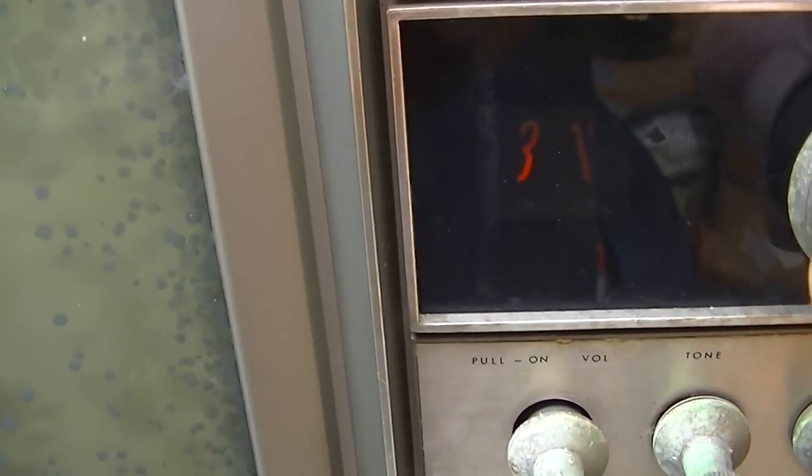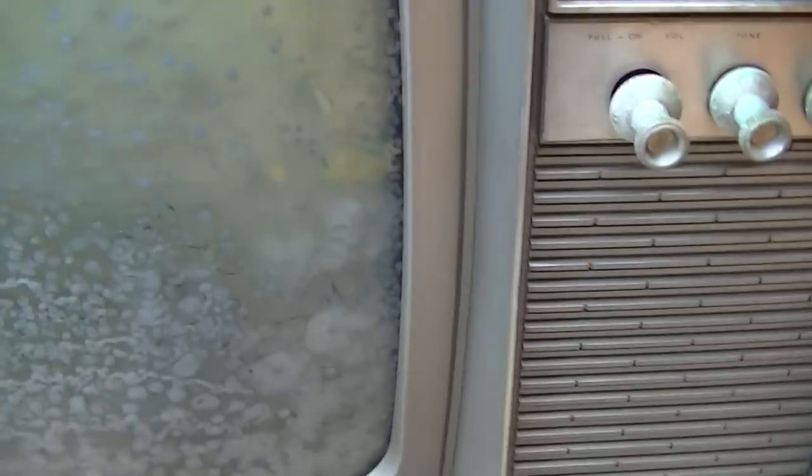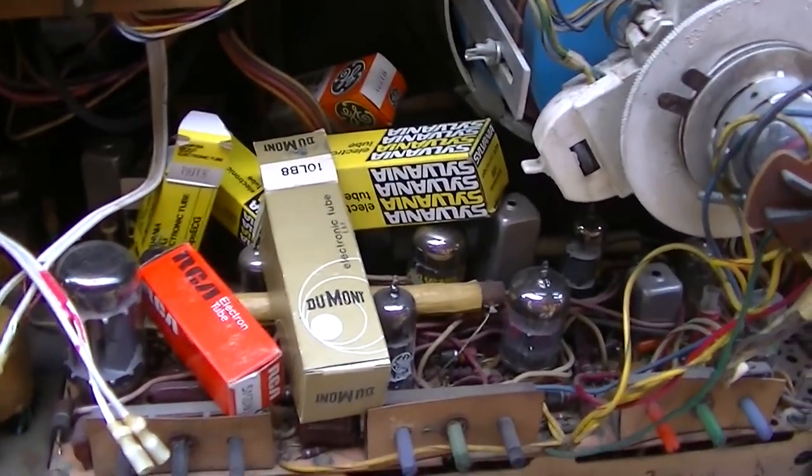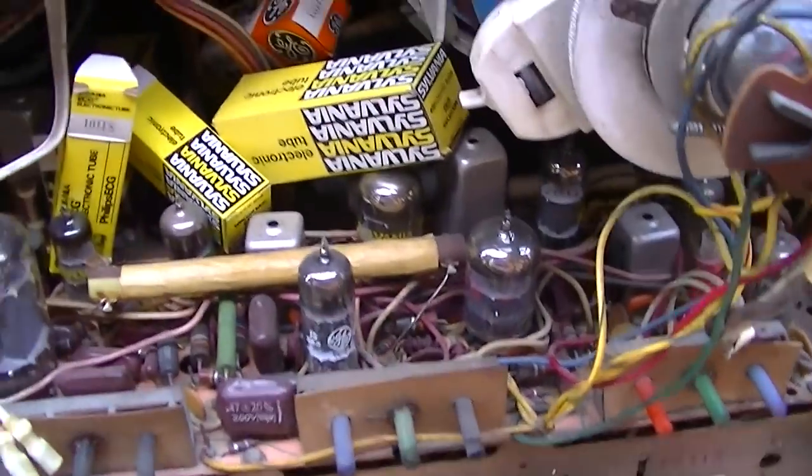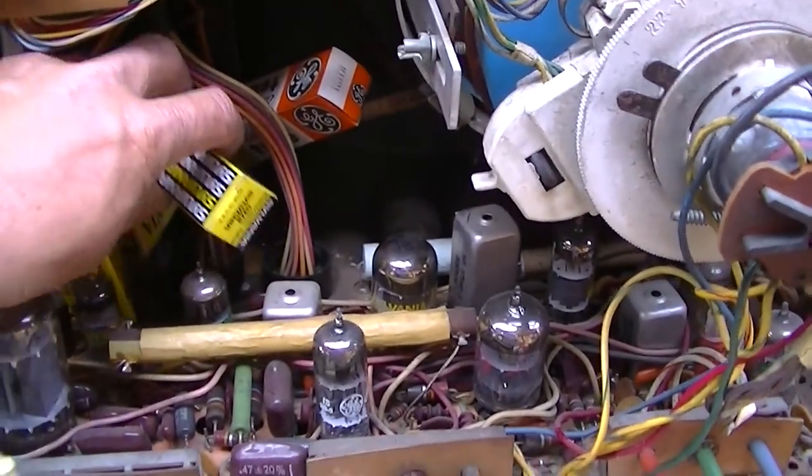Let's get started. This might actually not be worth fixing other than the experimentation, the learning process of removing the safety glass. Let's pull it apart and have a look. It's interesting when you pull it open and go, I don't remember that — but I guess this was all the missing tubes that I put back in it.